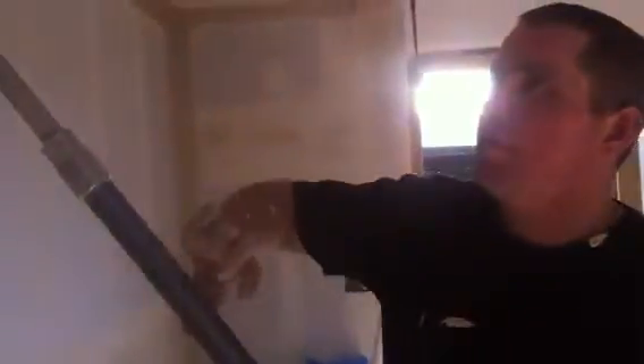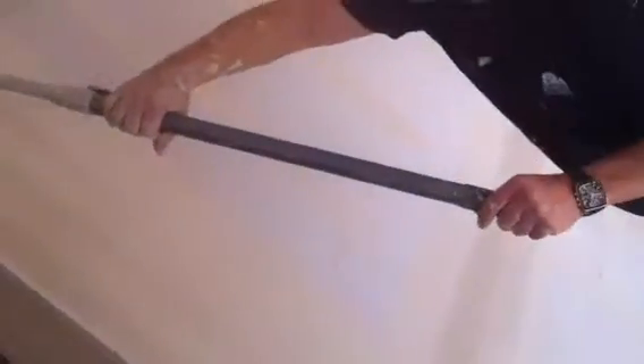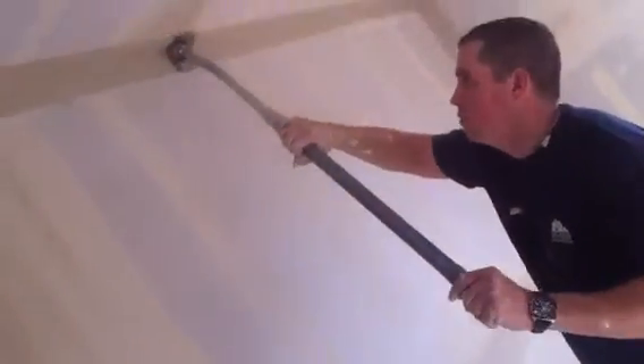So once you've covered up the internals, you go over it with the 3-inch flush head, or the 3.5-inch flush head, push it into the corner like that. Hold like that, don't put too much pressure on it, and you just gently sweep the internal like that.